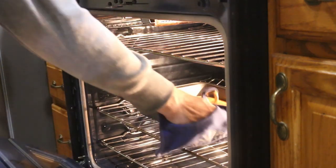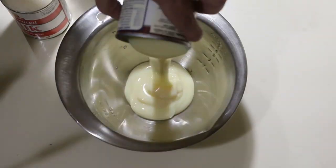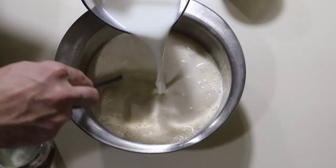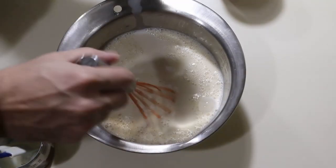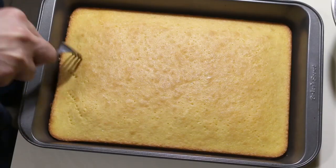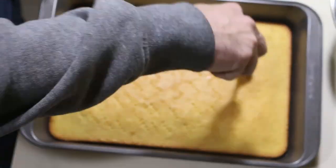It's been 30 minutes and our cake is ready, so we'll take it out of the oven and start making the milk sauce while it cools. This is very easy — just add one can of condensed milk, one can of evaporated milk, and two cups regular milk in a bowl and whisk to combine. I'm using two percent milk here but use whatever you have available. After the cake has cooled a few minutes, we'll poke the top with a fork repeatedly to help the milk sauce penetrate the entire cake.